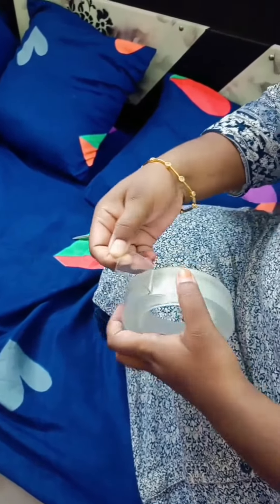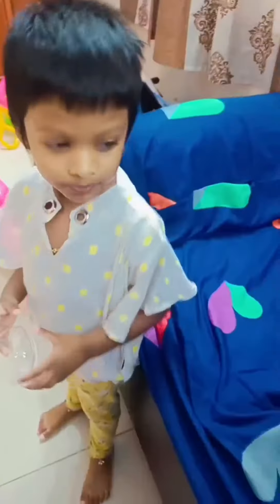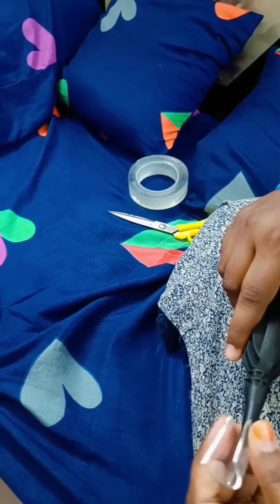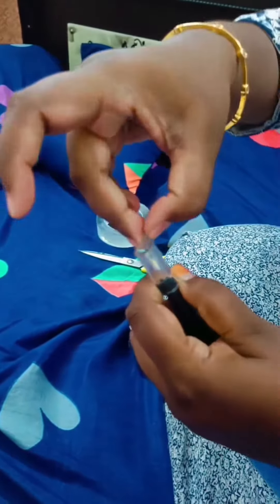So, I am going to put a double grip tape in the sauce part. Now, I am going to cut it again. Cut it again. If you have a balloon pump, you can see it in the middle.